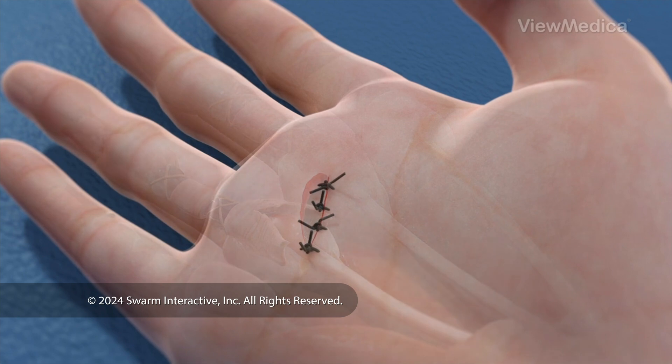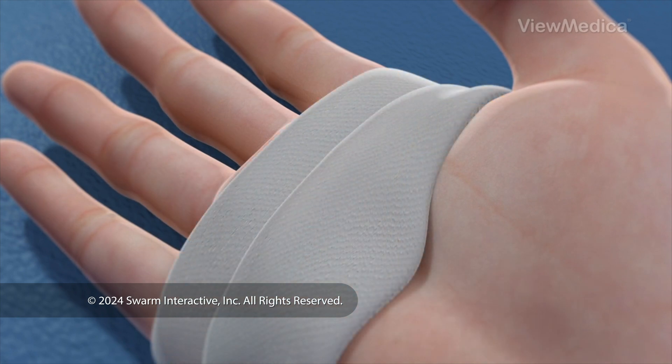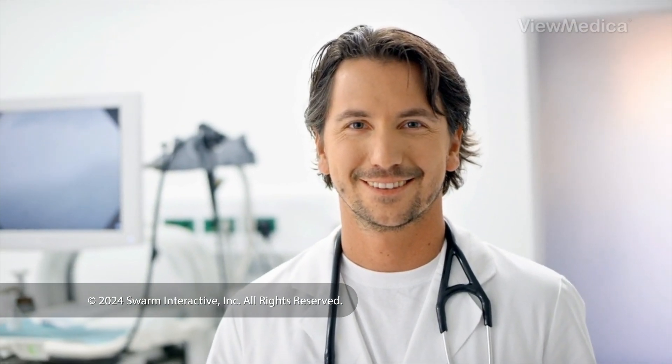When it's done, we close the incision, if we've made one, and bandage your hand. Follow your care plan for a safe recovery.